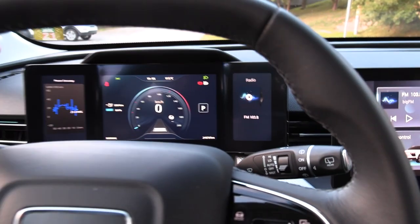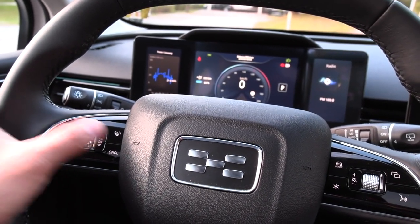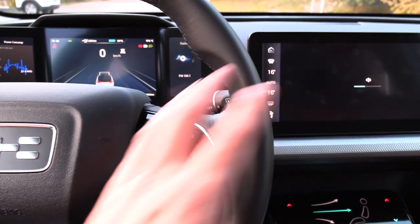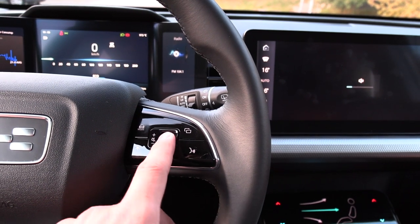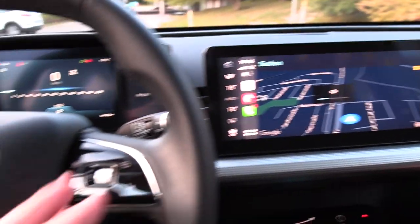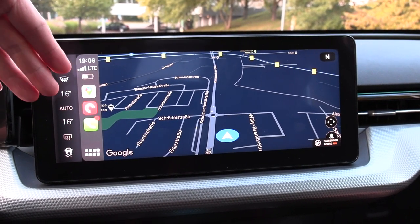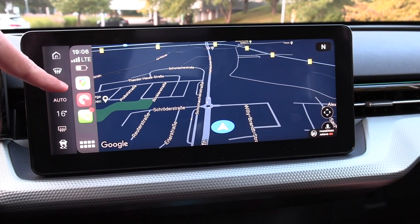It has a good feedback when you press the buttons — at least they are physical buttons, unlike some cars that use haptic feedback. One thing missing is that there is no built-in navigation, so we just have to use CarPlay or Android Auto, which is connected right now.